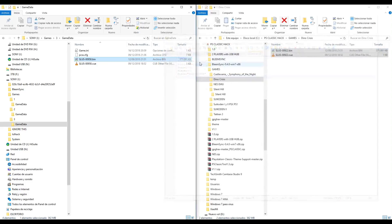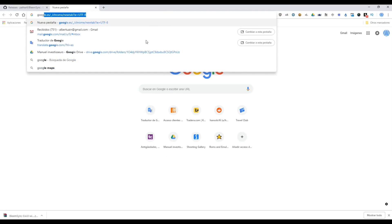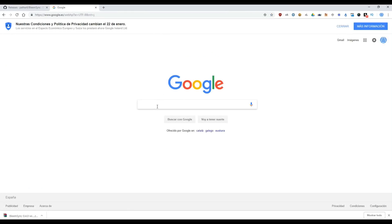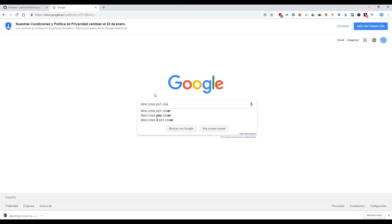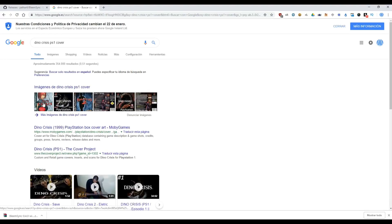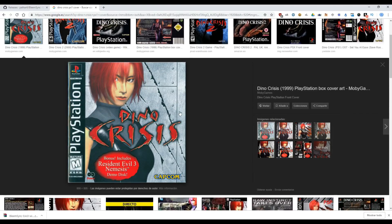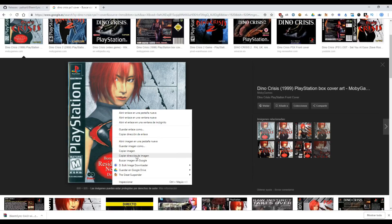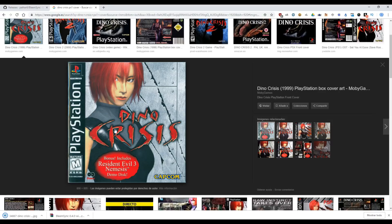And now we need to download the cover. Go to Google and search for Dino Crisis PS1 cover. Now we have to download this cover. Save it - Games, Dino Crisis - save.